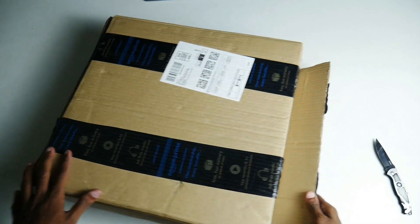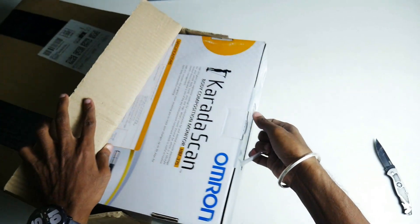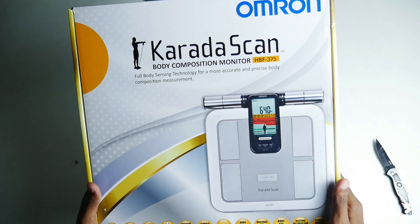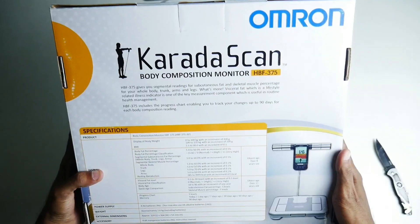Let's open the box and check the details.